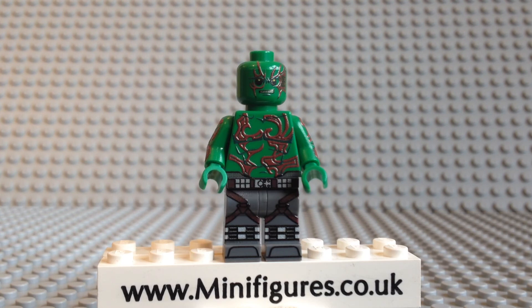What do you guys think of the Destroyer? Let me know in the comments section below. Thank you for watching this minifigures.co.uk custom minifigure review. If you enjoyed it give us a big thumbs up and be sure to check out some of our other video reviews.